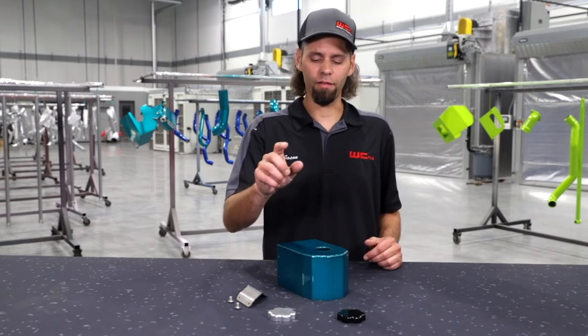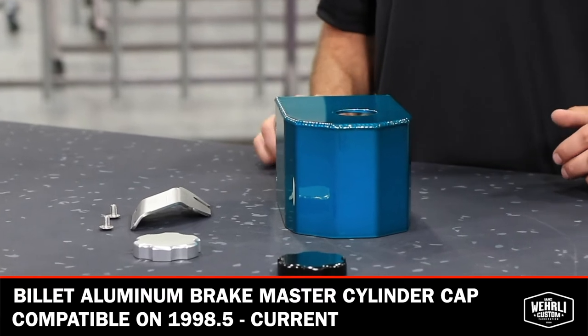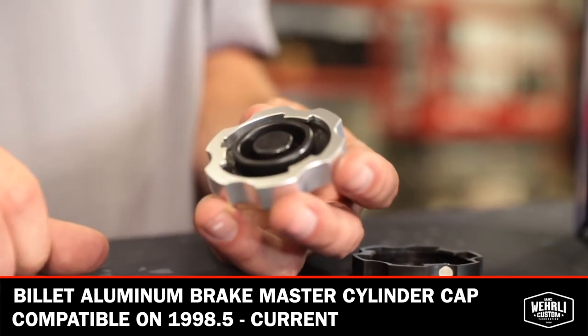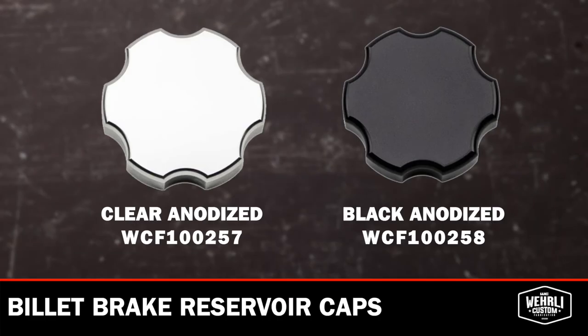And to top it off, we have our Billet Brake Reservoir caps. These caps are a replacement — reuse your OEM rubber gasket on the bottom side, insert into the new billet aluminum cap, and set off that finish. Available in clear anodized and black anodized.